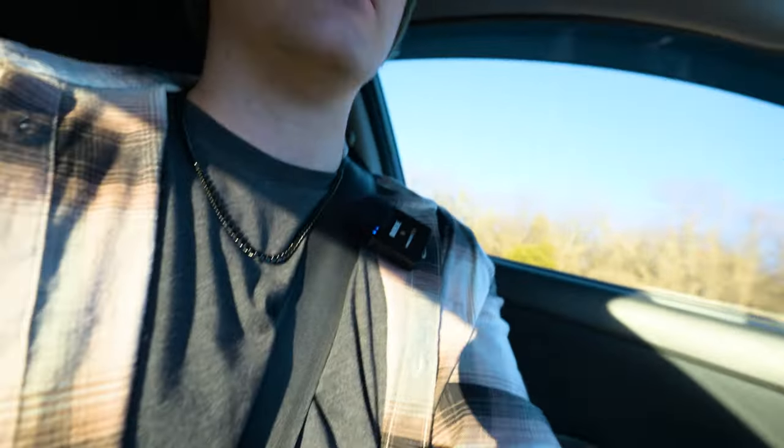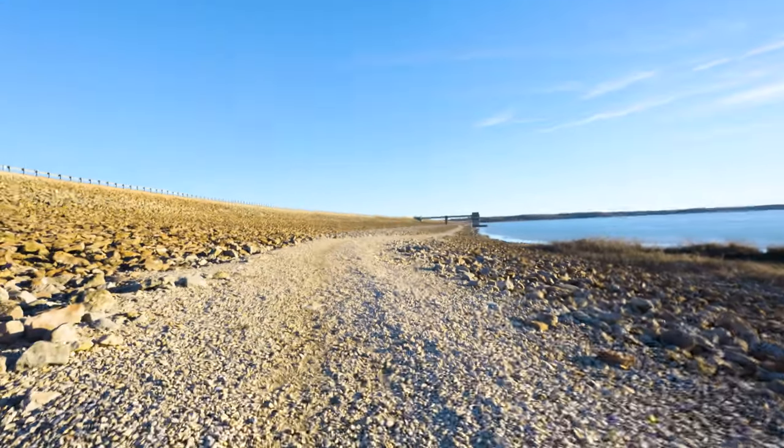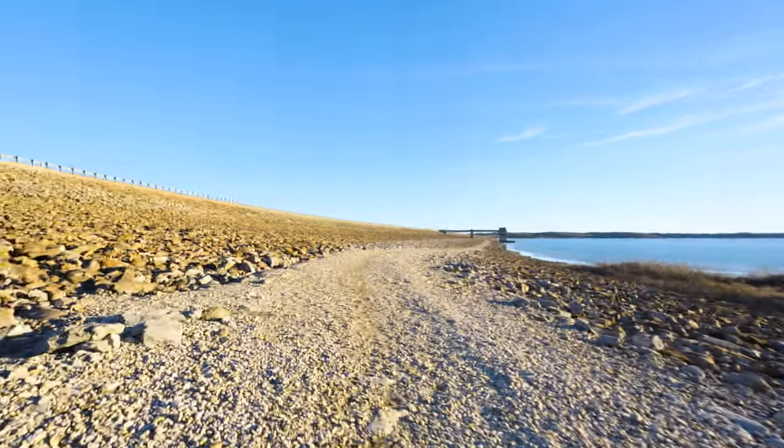Arrived at Clinton Lake Dam, planning to capture the sun going down across the water. Heading down to the foot of the dam where there's a small concrete pier structure. Debating whether to shoot the sunset itself or use the dam as a framing element — will decide once down there and able to assess the compositions.